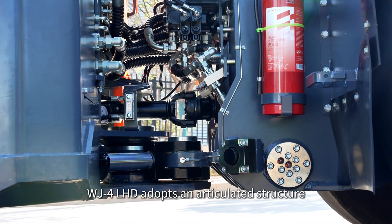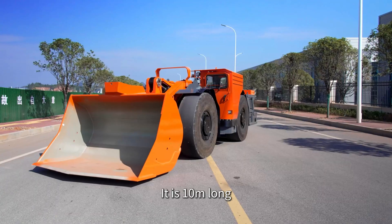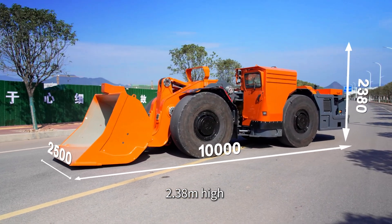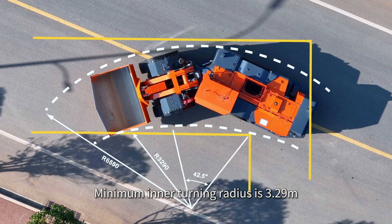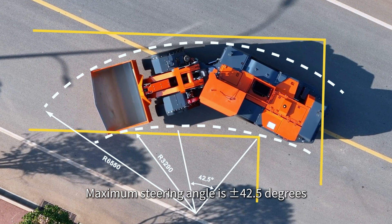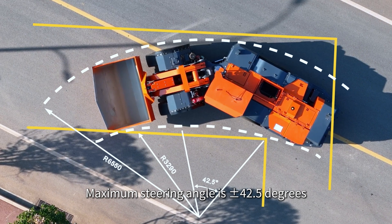The WJ-4 LHD adopts an articulated structure and four-wheel drive. It is 10 meters long, 2.5 meters wide, and 2.38 meters high. The minimum inner turning radius is 3.29 meters, maximum outer turning radius is 6.55 meters, and maximum steering angle is plus and minus 42.5 degrees.